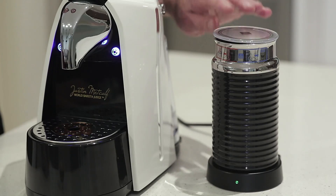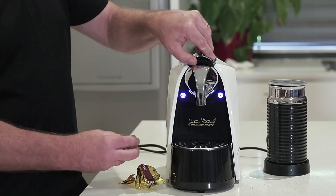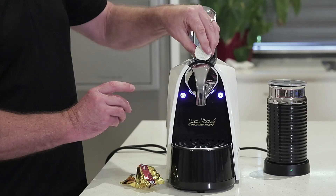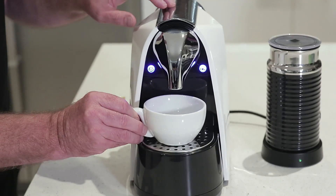We've got our milk warming at the moment, so we're going to take out a capsule, release the lever, put your capsule in, lock it in, and then push the short button.